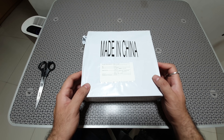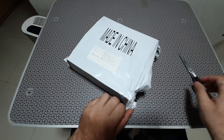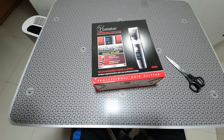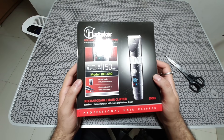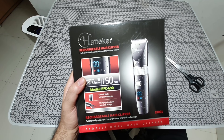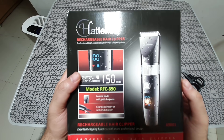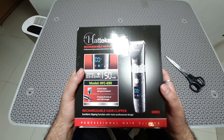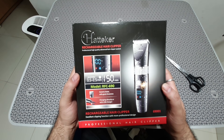It comes in this huge box — this is the RFC 690. Let me cut this open and show you how it looks inside. It has a 150-minute runtime and 0.5mm to 2.5mm of short hair trimming capability. It has a ceramic and titanium blade combo — one part of the blade is ceramic and the outer part is titanium. This thing is completely cordless, with a lithium-ion battery and USB charging.